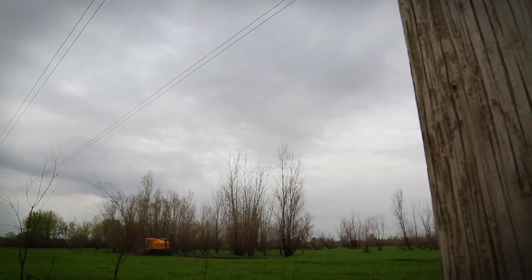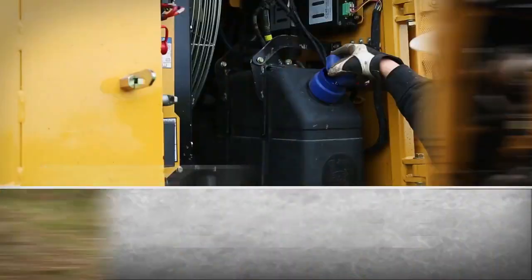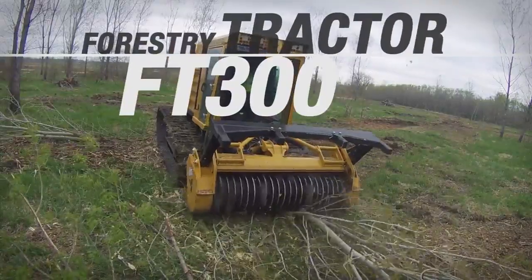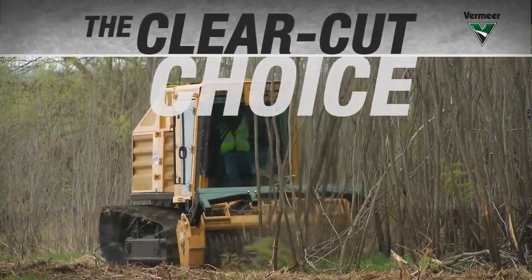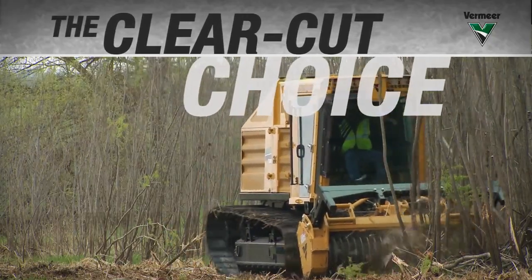For today's challenging and competitive site clearing and land development projects, you need a machine that's clearly reliable, clearly convenient to service, and clearly backed by a global dealer network offering unmatched support. Introducing the Vermeer FT300 Forestry Tractor — the clear-cut choice for taking on tough terrain. It's equipment that stands up, from an equipment manufacturer that stands behind it.